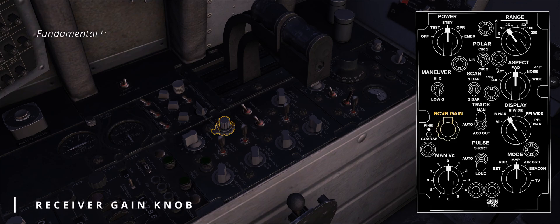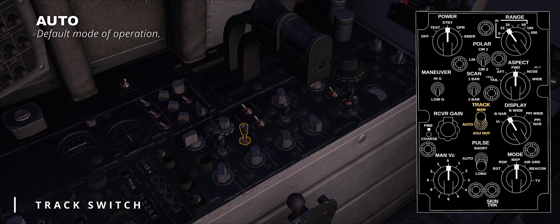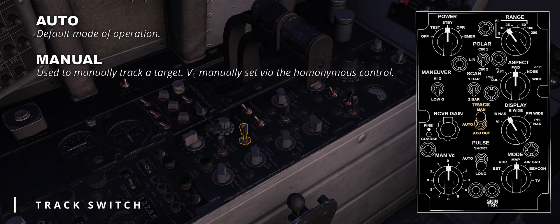The receiver gain knob, quite an odd-looking one, is used to adjust the gain of the radar in certain operations, and it is automatically bypassed when tracking a target. The track switch is an interesting three-position switch that allows the WIZO to compensate for heavy clutter environments by manually performing radar tracking operations. When set to auto, range and angle tracking are performed automatically. The manual position has the WIZO initiate manual tracking, positioning the range strobe in range from a closing target, then adjusting the manual V-sub-C control to match the target video moving range. The last option is AOJ Out, where AOJ stands for acquisition on jamming — this feature allows a noise or jamming source to be automatically tracked in angles when in search mode; this switch position disables AOJ, returning the radar to search configuration.